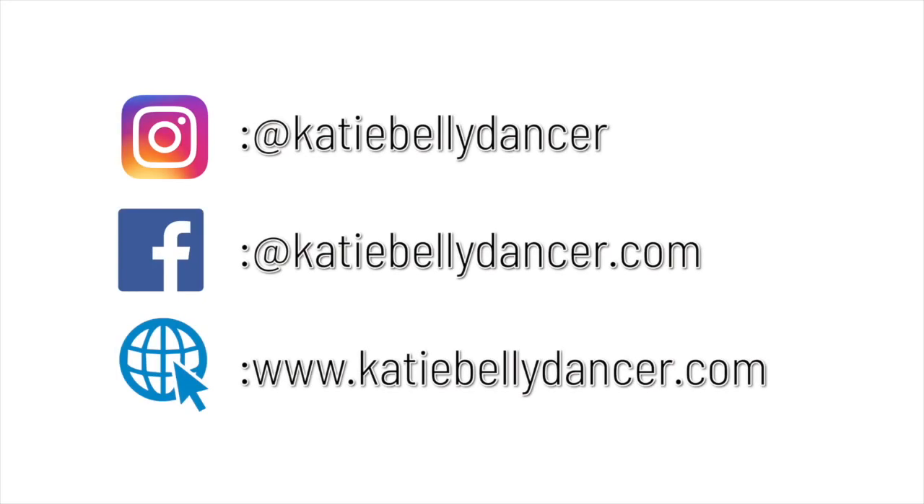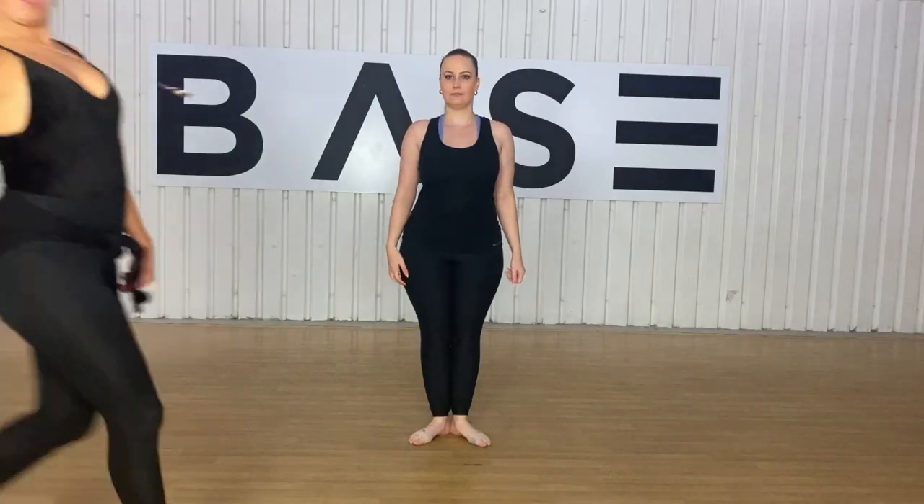Brilliant work, guys. That is the fifth and final episode completed for our turn series. We hope you've enjoyed this and I hope you've learned something from it. Feel free to tag me and Jamie in any of your videos of you doing turns — our Instagram details are below. If there are any other videos you want to see, drop us a comment below. And don't forget to share, subscribe, and like this video, and share it with any friends who might be interested in learning turns. I'll see you next time for a brand new episode of Belly Dance Tutorials.